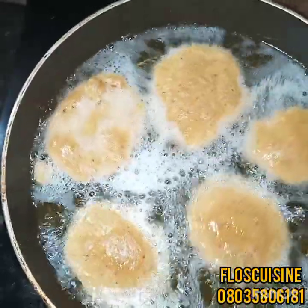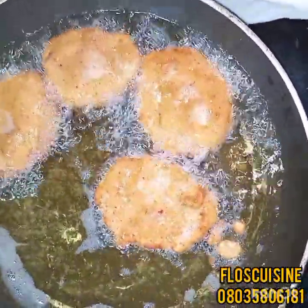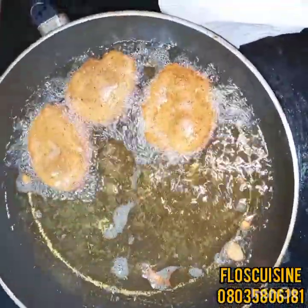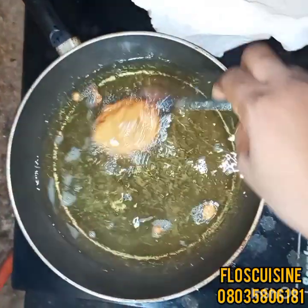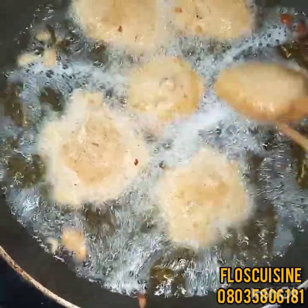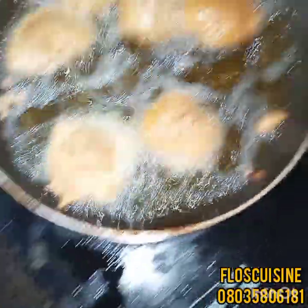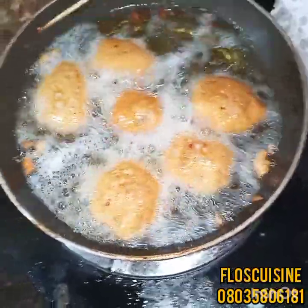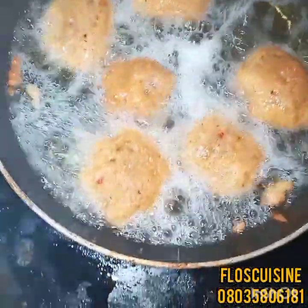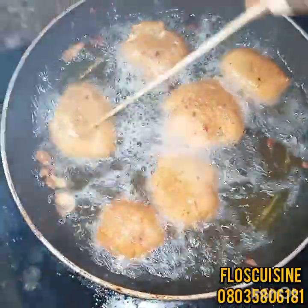Once it gets to the color you want, some people will take it out at this point, but I want mine a little bit more brown, so I'll allow it a little longer. If you want yours more brown than that, you can do that too. You can see how it's looking already — just keep turning to get the consistency and color you want. Let's give it just one more minute.